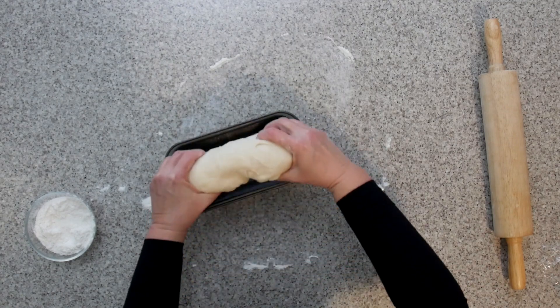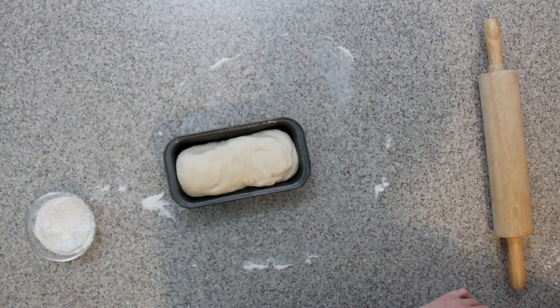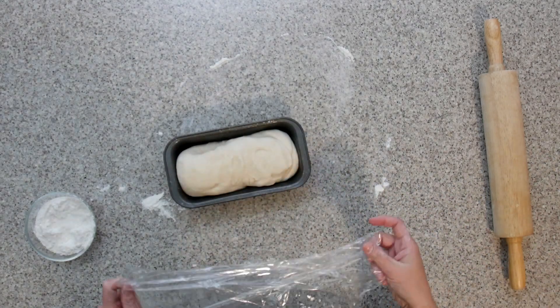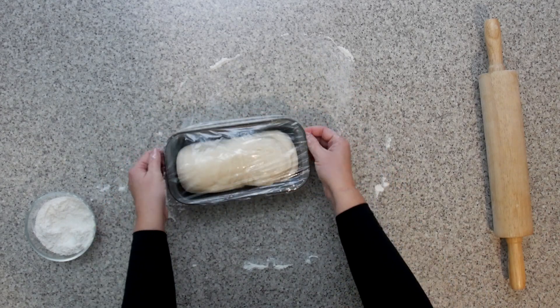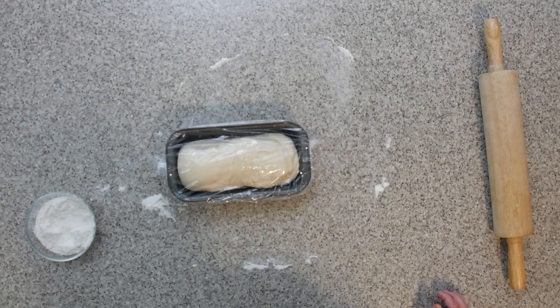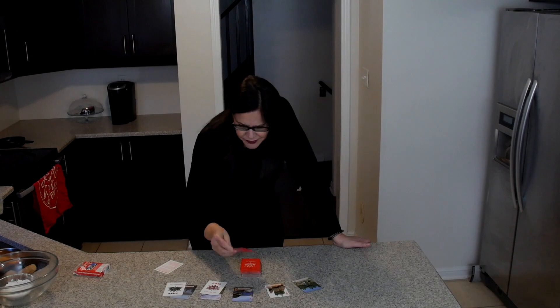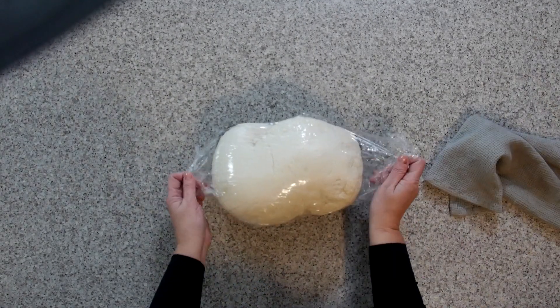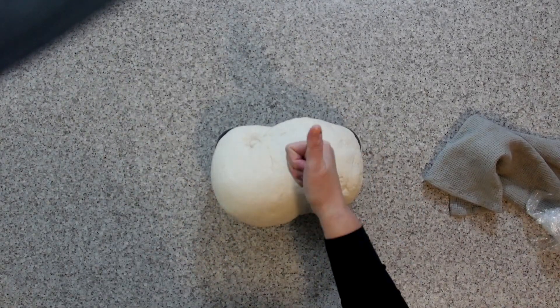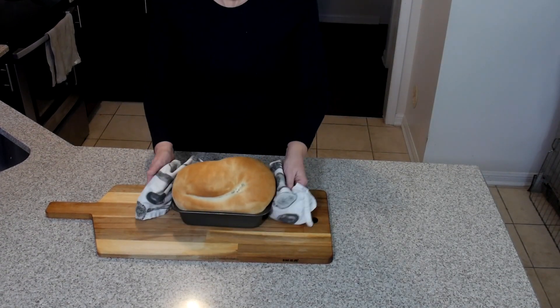Some days you have to improvise — today I just don't have the right size pan. But after some manipulation with my dough, I managed to get it to fit nicely in my well-greased pan. I should have warned you not to get rid of that saran wrap — it's going to come in handy again. Setting a timer for 60 minutes for the second rise. And for the unveiling — it may be busting at the seams, but it's all going down the same way. Place in a preheated 350-degree oven for 30 minutes on the middle rack.